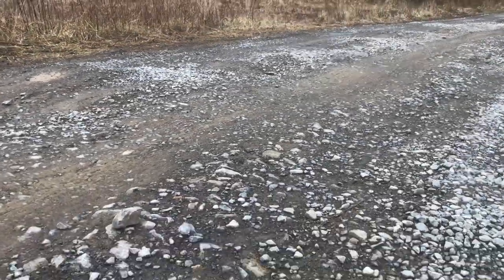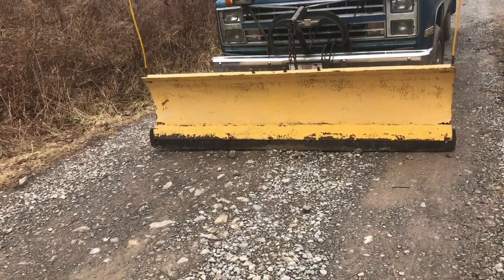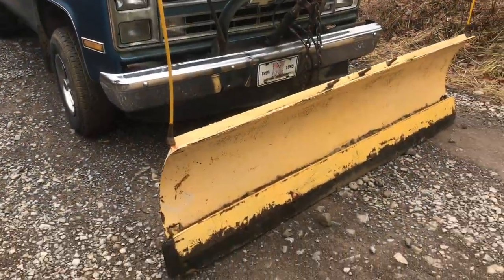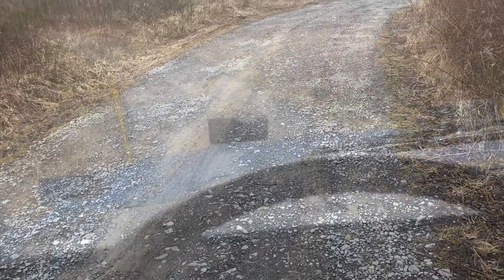If you have a gravel driveway you know how bad it can be rutted. You can actually clean these ruts up with a snow plow. It'd be easier with a grader box but this plow does work. Watch how this snow plow transforms this driveway. Here's another look at it before I start — when you drive up, this bounces you around big time.